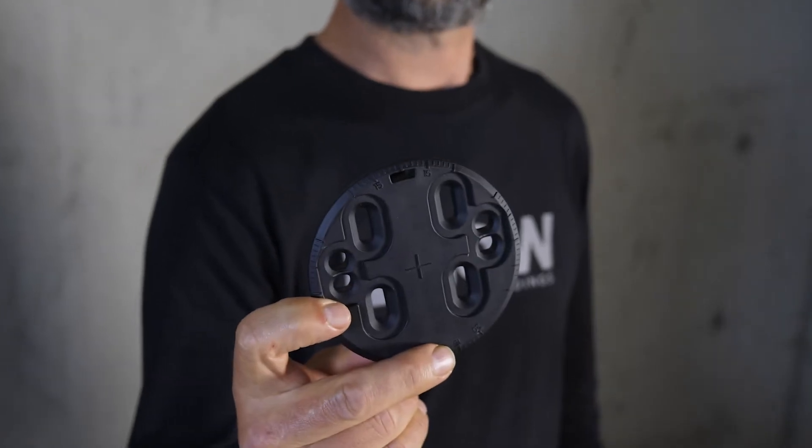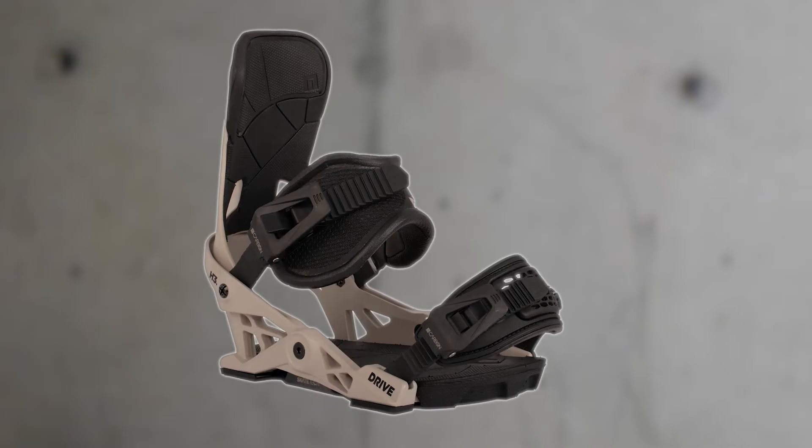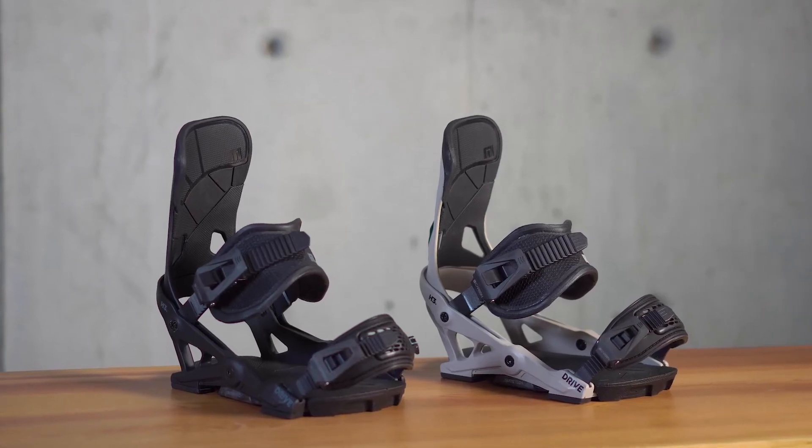Also new on the DRIVE, you've got a new disc which is compatible with 4x4 or EST channel system, so one disc does it all. We've got carbon buckle, carbon post, offered in matte black and this cool gray here.